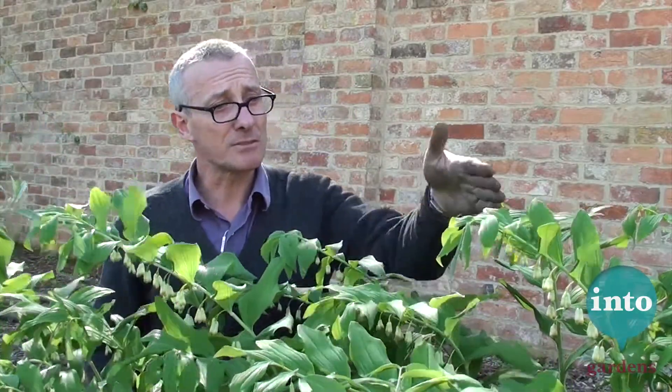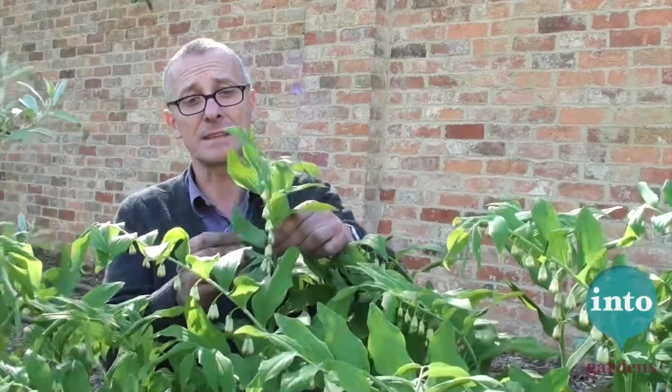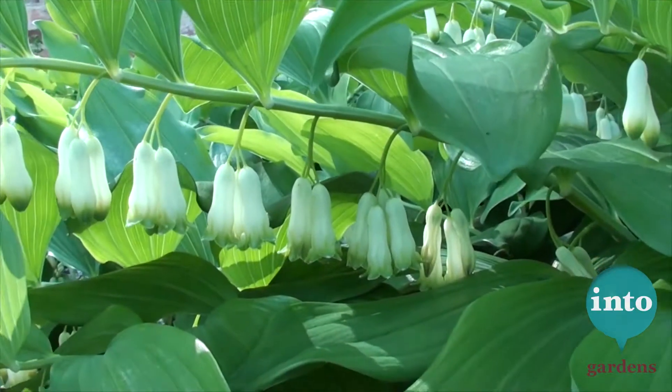This is Solomon's Seal, Polygonatum hybridum, which is a really good plant if you've got a little bit of light shade, with these sort of slightly drooping stems and then these hanging white flowers with little green tips to them.